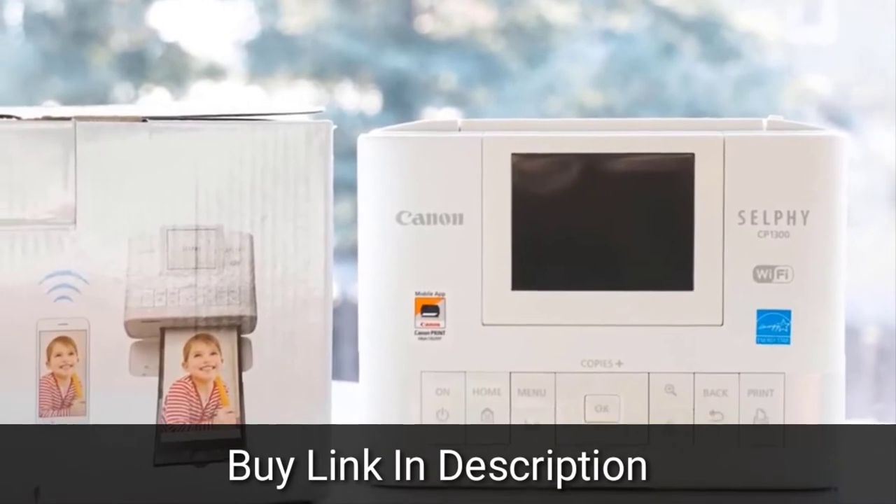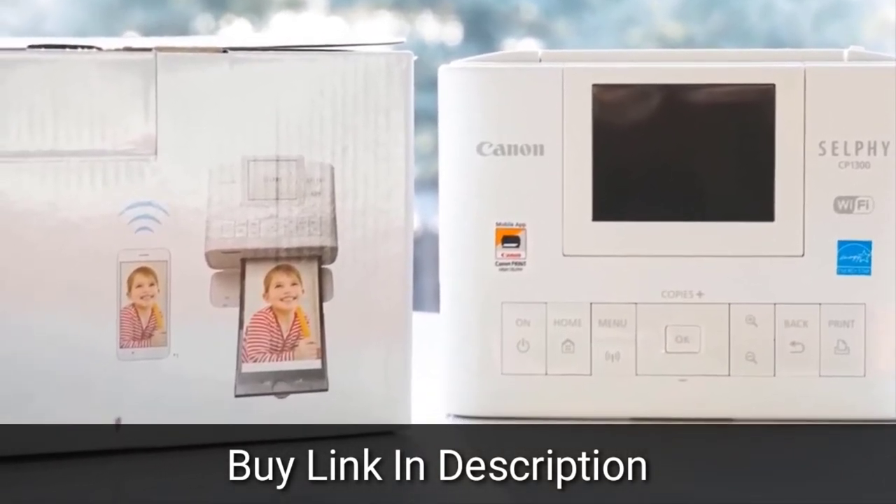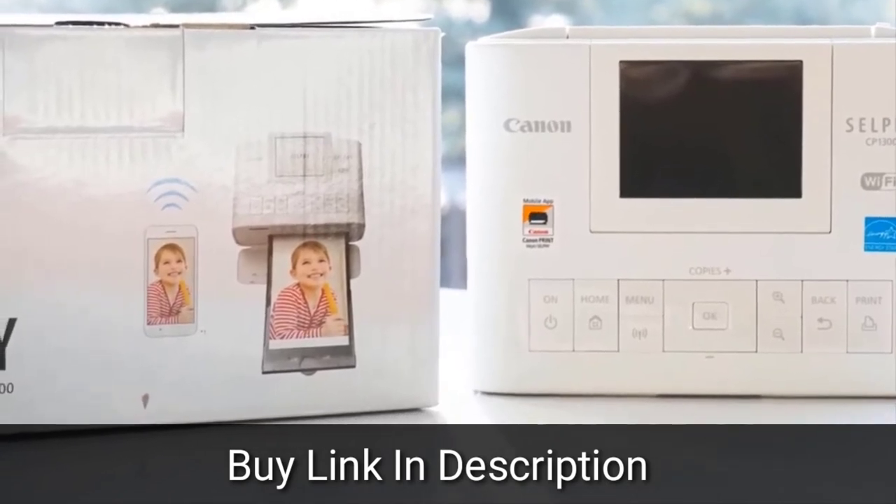Combined with its ease of use and variety of features, anyone who wants hard copies of their photos to share, display, or put in an album will appreciate the CP1300's prints.